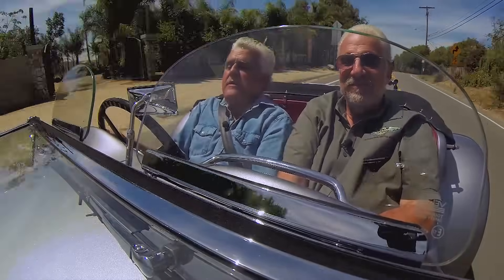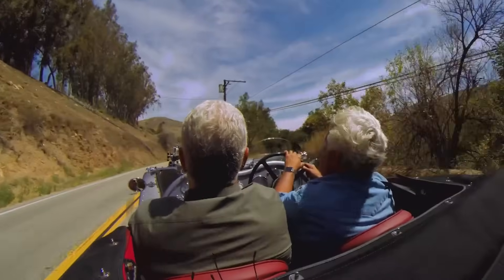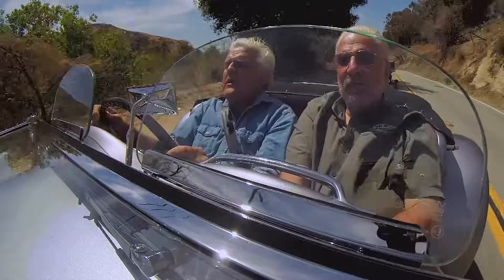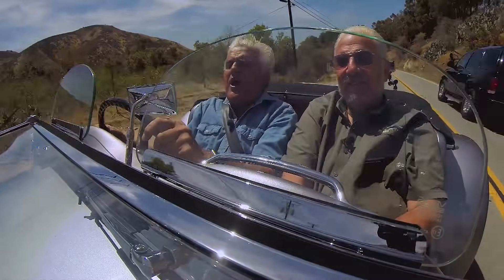The only thing I would change is maybe a little sportier exhaust — just a bit more rasp in it. How many actual real SS90s and SS100s are out there worldwide? It was a popular car back in the day, but it was depression era — there weren't that many people that could afford them.